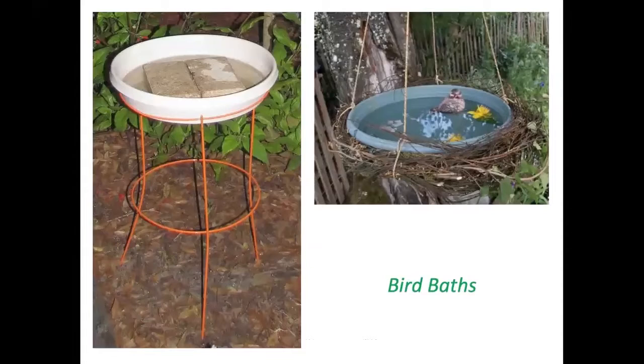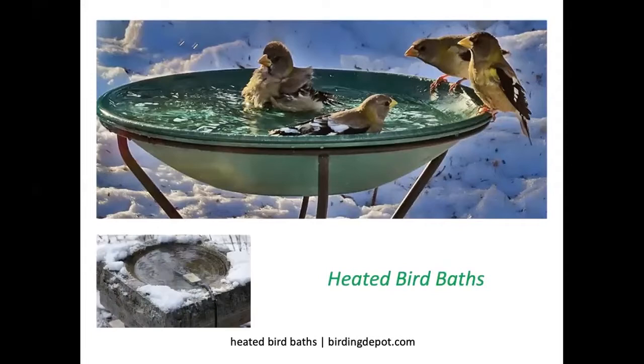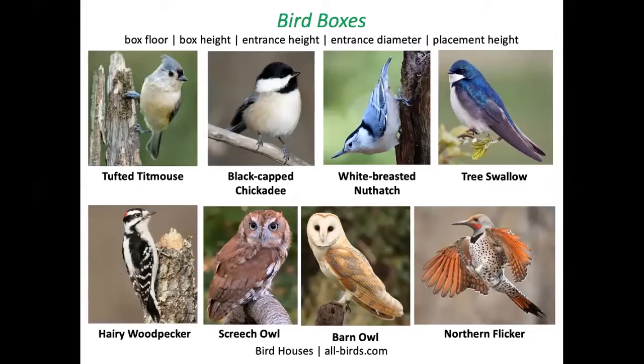Bird baths can be acquired fairly inexpensively, or you can even make one for free if you happen to have some of these materials on hand. It's not too expensive to buy a birding heating element for bird baths to keep the water in liquid form for birds in winter.